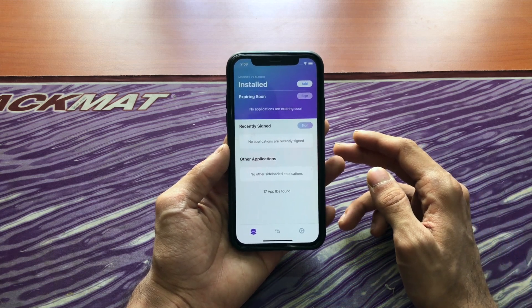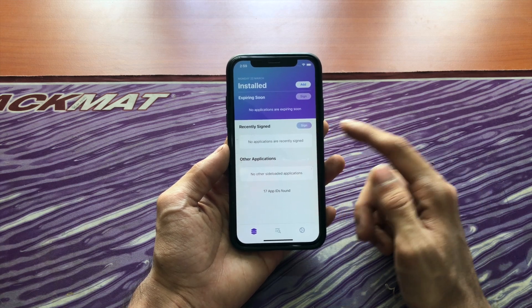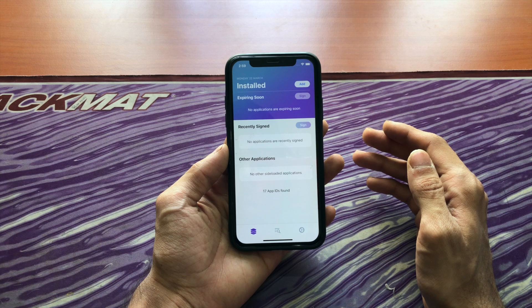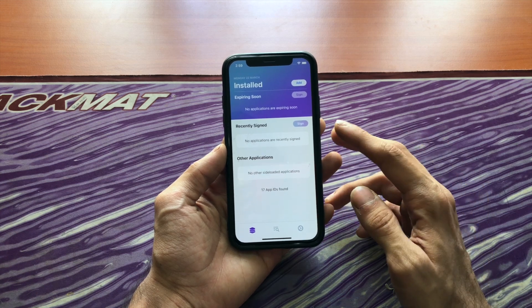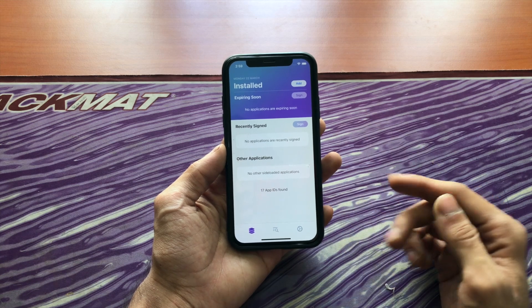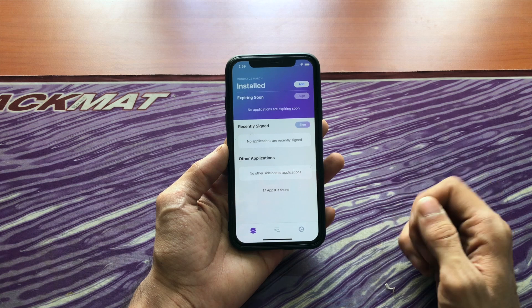You can see here I don't have any apps, but you might have Uncovered here. You can just sign it by tapping on sign. It might take a few seconds, but after it's signed, the app will work for seven more days. You can re-sign it manually here like every four to six days — just open the app and tap sign so it keeps signing it for the next seven days and the app never expires.